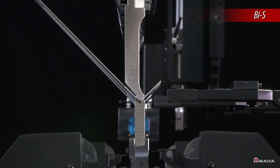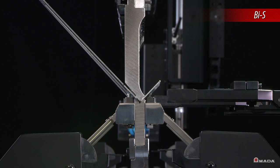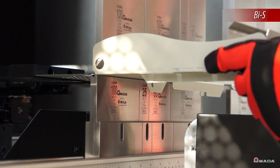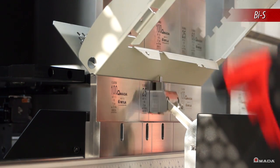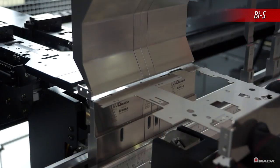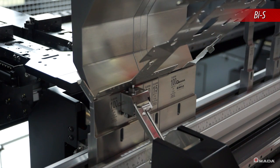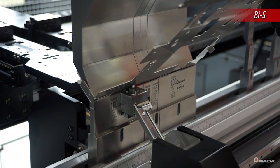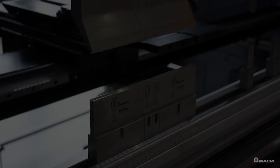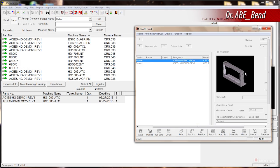To ensure consistent accuracy with each bend, the HG ATC is equipped with the Bend Indicator Sensor. During production, the sensor moves into position and as the ram bends the material, sensors will measure and compensate for any material spring back. BIS ensures angles are consistent and dramatically reduces the trial bending process.